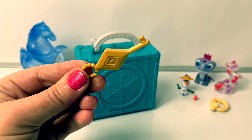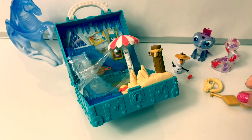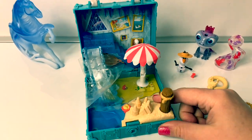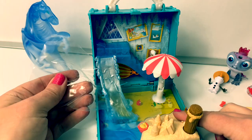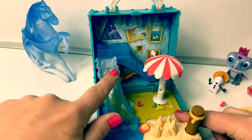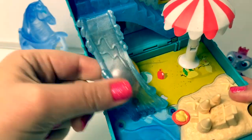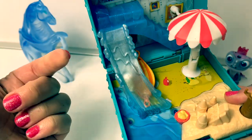Now let's see what happens when we use the key. Wow, it popped right open. Here's a little plastic that we need to take off. It has a little slide and this is squishy — a squishy slide.